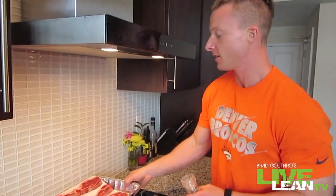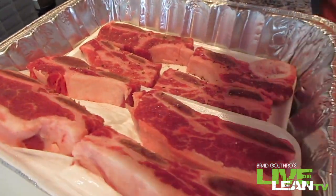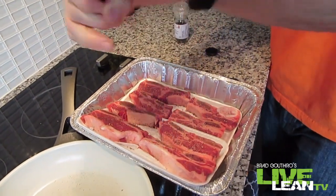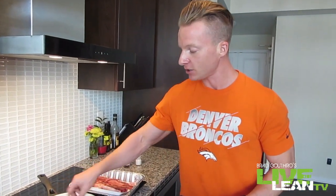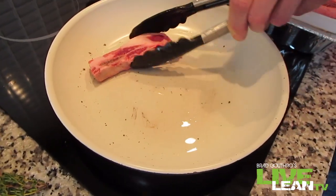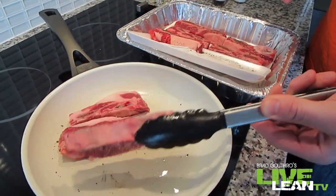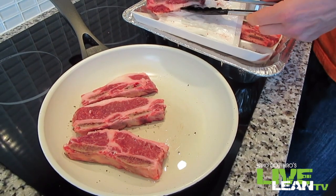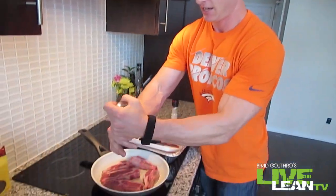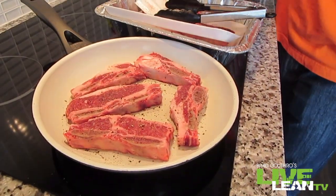Before we sear our ribs, let's season them with some pepper and sea salt. Now that the oil is heated in the pan, there's a little bit of pepper in there as well — it's a little trick to add even more seasoning. We're going to put our ribs in with the seasoned side going down. You hear that sizzle? That's what we want to hear when you're putting meat to the pan. Now season the other side — make sure you get a lot of pepper on these bad boys and a dash of sea salt. We're going to sear each side; it could take up to 12 minutes.